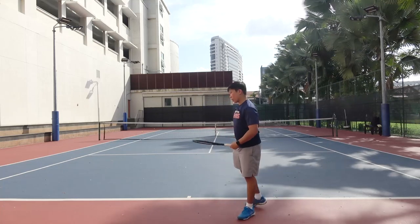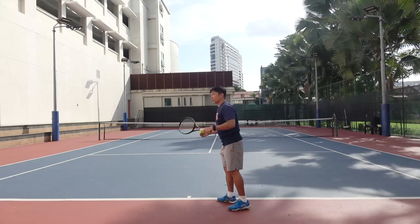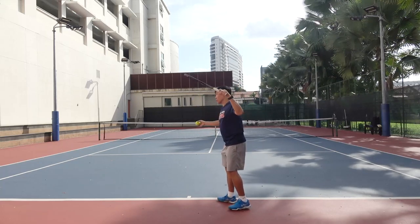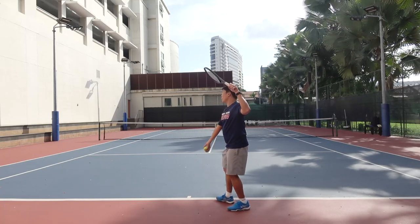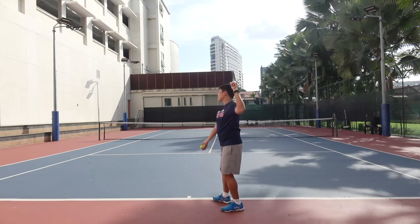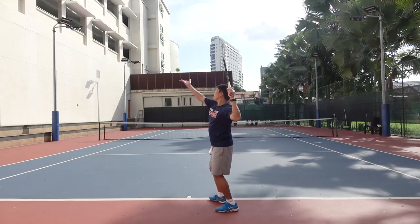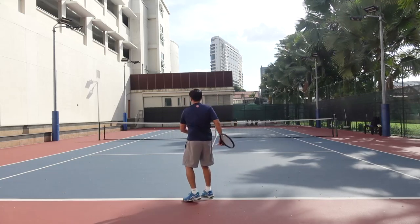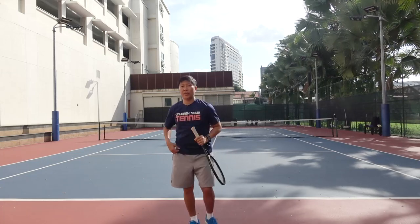Practice a couple of shadow swings, leading with the elbow, and then swing the racket forward. You can also practice serving — you can start with a half serve. Get ready in this position, toss the ball up, and think of leading with the elbow. So practice this throwing movement with the elbow leading the way.